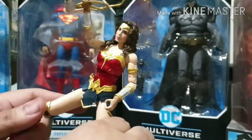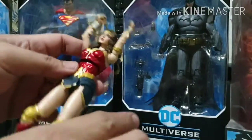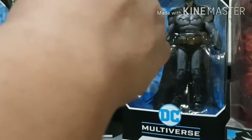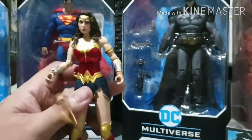You can make her do the splits, raise both her arms, and make her jump. So there you go - that's the articulation of Wonder Woman.